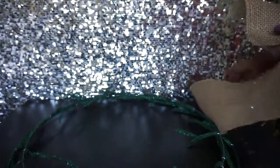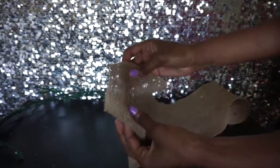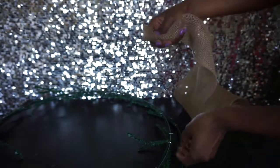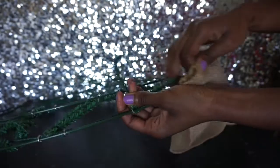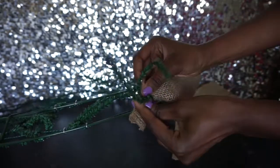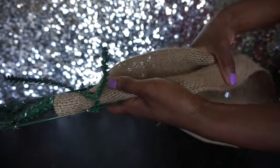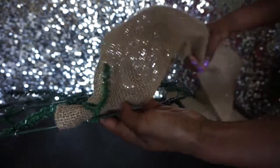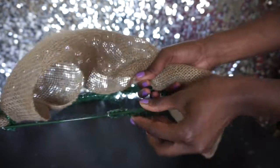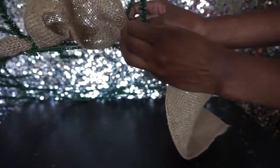This is a 24-inch work wreath. Start by unraveling your burlap a little bit. You can start on the inner ring or the outer ring — I'm going to start on the outer ring and work my way around. Bunch the burlap just like this, pick a section, place the burlap in the section, and twist it a couple of times nice and tight. Then pull and try to keep it in a poof style, then come to the next ring and place it down and tie it really tight.